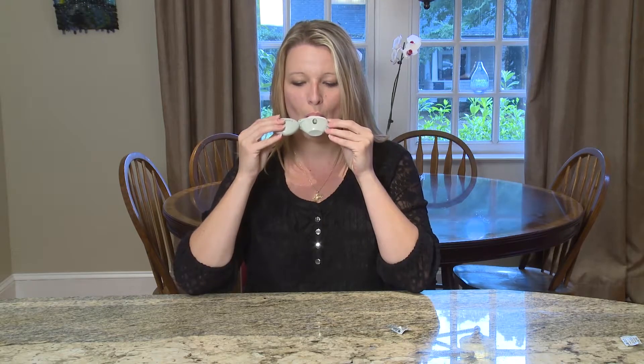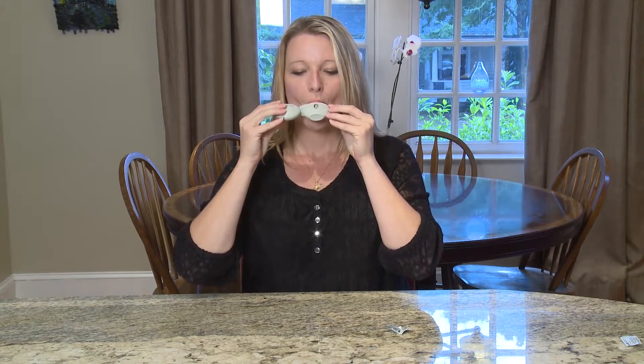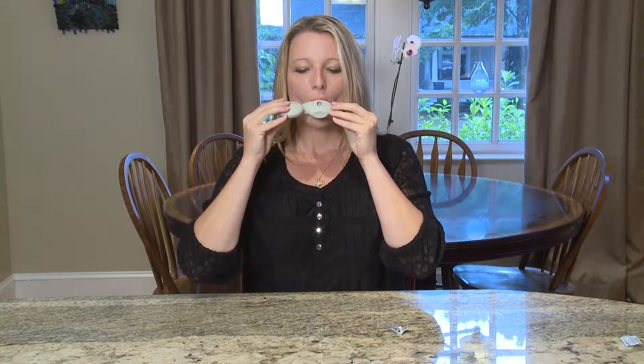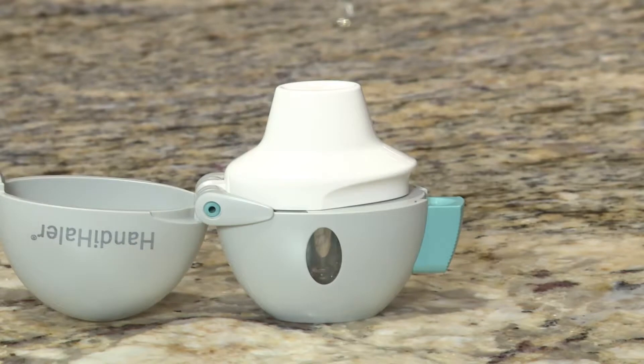Many people have trouble breathing and need to take medicine to help them breathe better. Medicine for your lungs can be taken in several different ways. One way is by a Handihaler Dry Powder Inhaler, or Handihaler for short. A Handihaler lets you take medicine in a powder form. You must breathe in the dry powder medicine using the Handihaler. This video will show you how to use your Handihaler.